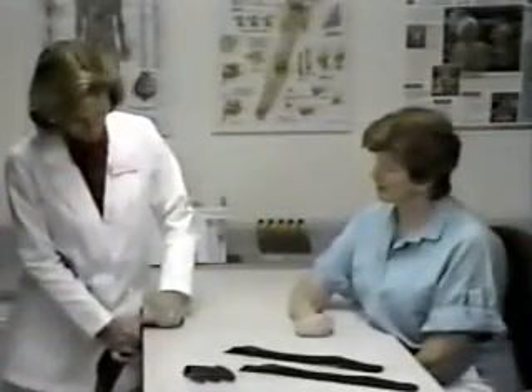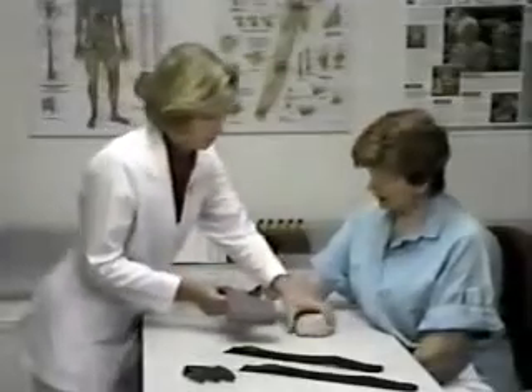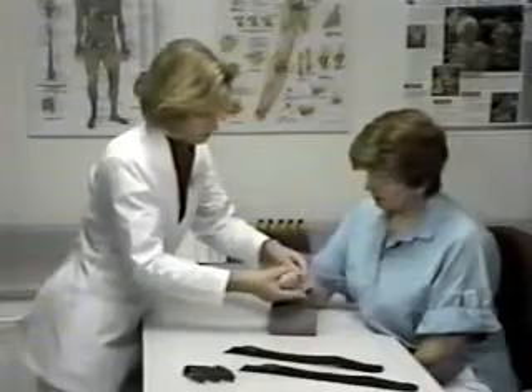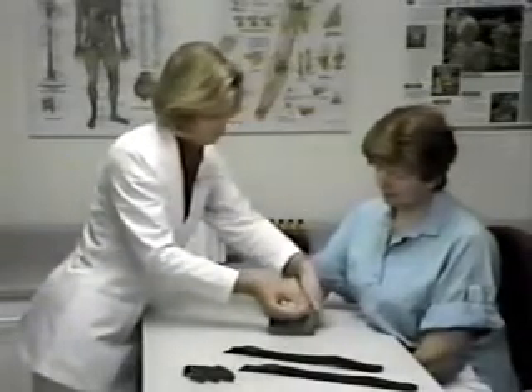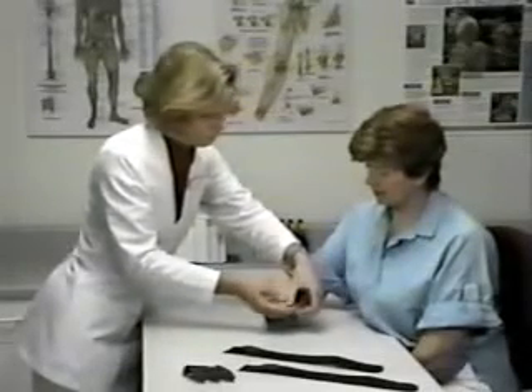To contour the wrist and forearm support, gently bend the trough to the size and shape of your patient's forearm. It's important to create bends gradually to avoid damaging the splint or creating uncomfortable ridges. Start by bending in the center of the trough and then move gradually toward the edge of the splint. To create the desired angle of the wrist, gradually bend the wrist section moving from proximal to distal. In cases of severe contracture, you may wish to contour the wrist to a degree slightly less than the degree of contracture to allow for a slow, progressive contracture reduction.